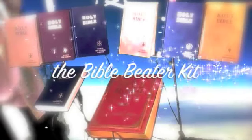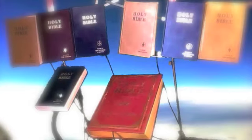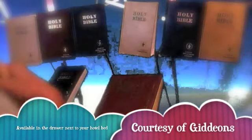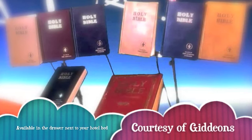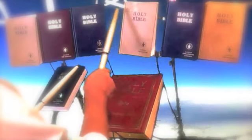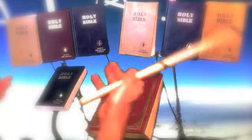The Bible Beater Kit. Here it is. It's basically a bunch of Bibles with piezo crystals in them — triggers. You can hear the basic kit.